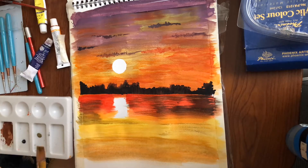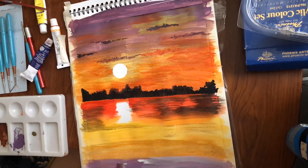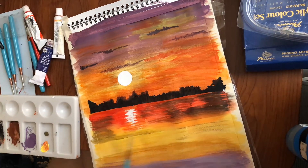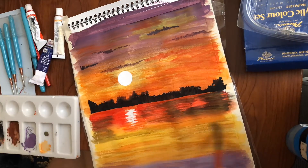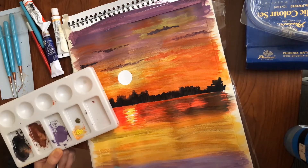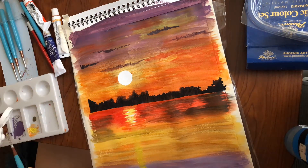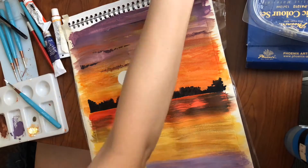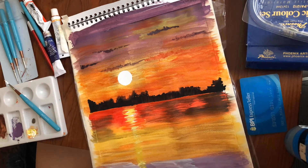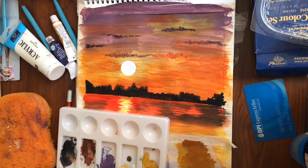So, dapat nagka-compliment siya sa sky, sa color ng sky, kasi it's a reflection. Nag-over na ng gang sun. Konting detail sa karagatan natin. Sobrang rich ng kulay na mga napili natin.